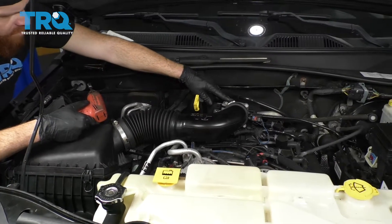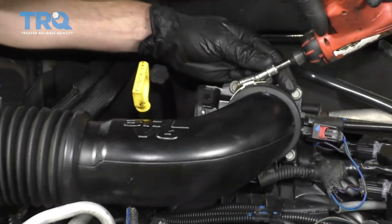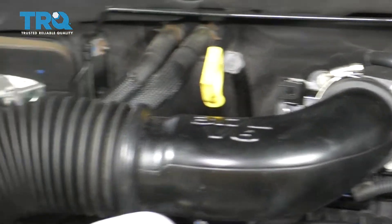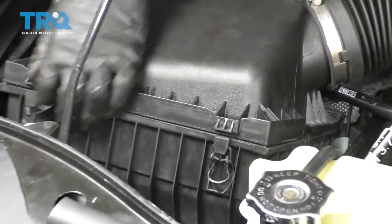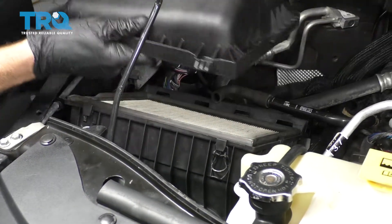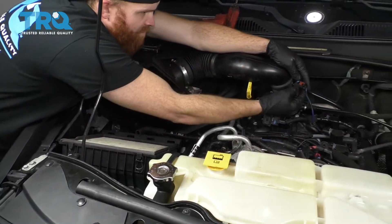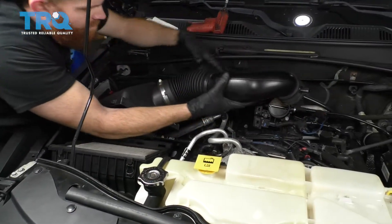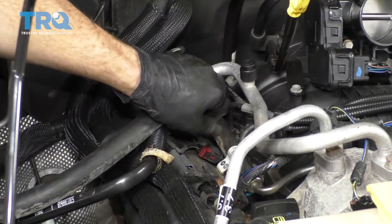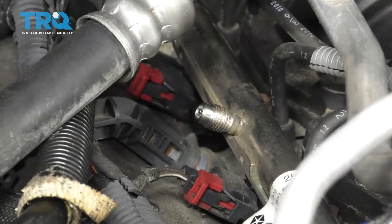We're going to come right over here with our eight millimeter, or you can use a flathead. I'm just going to loosen up this clamp, and then come over here and get a little clip and another little clip. There's a hose on the back of there — lift this up and out of the way. There should be a little connector. Just move that red tab and squeeze this, and that should come right up. Next, we're going to remove this little plastic cap and set that aside.